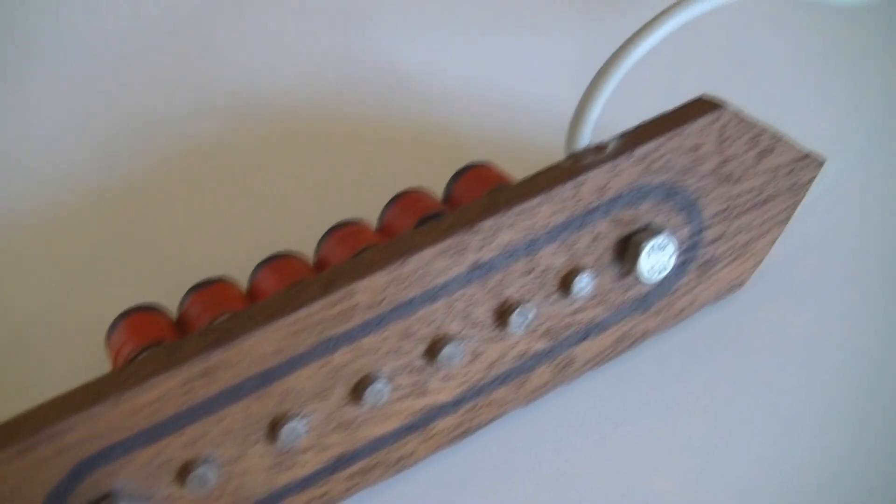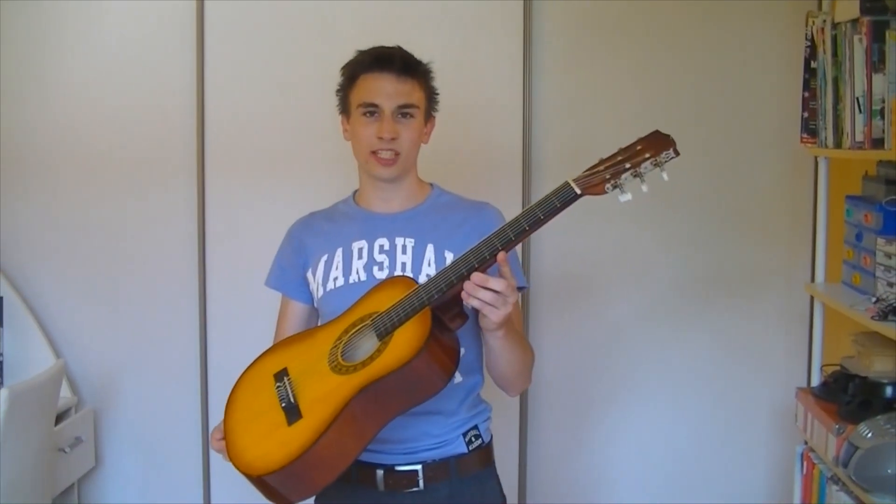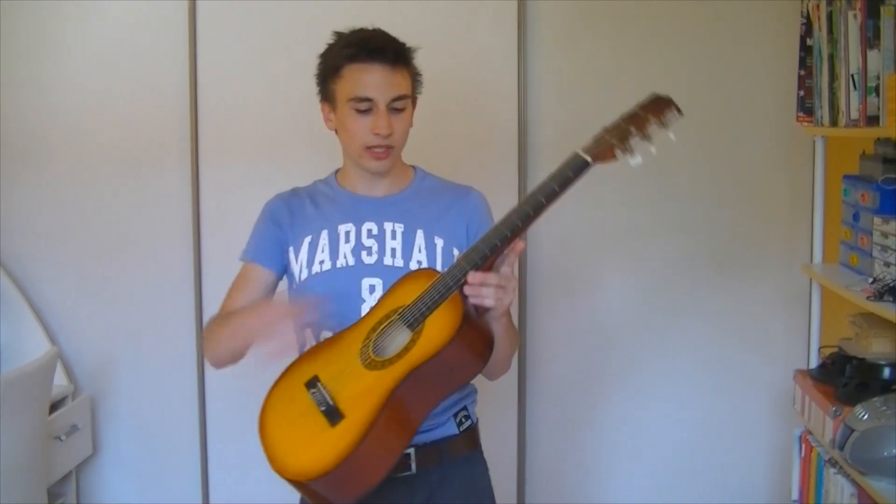As you already understood, to transform an acoustic guitar into an electric one, an electromagnetic sensor should be made. The sensor works only with metal strings, so let's forget about those in nylon.